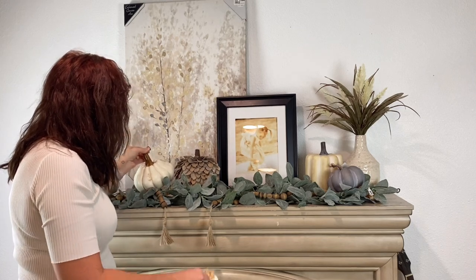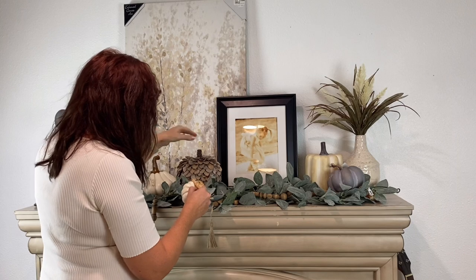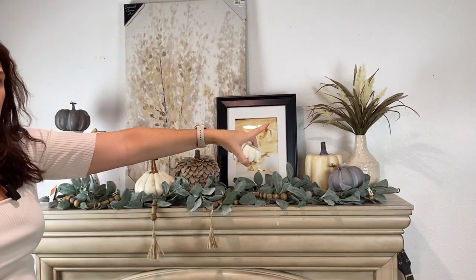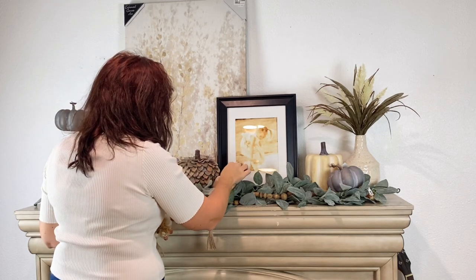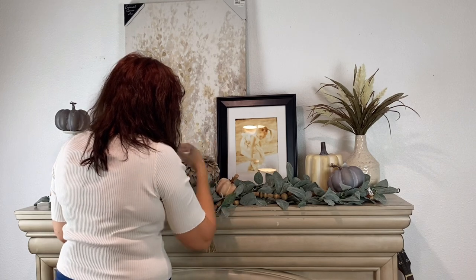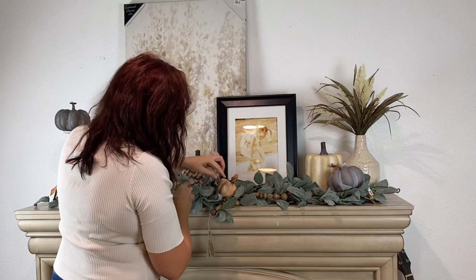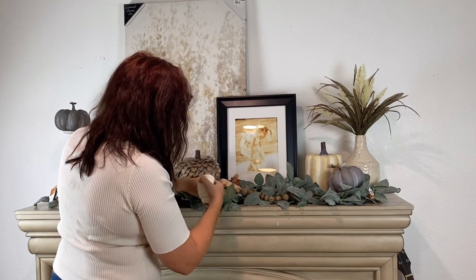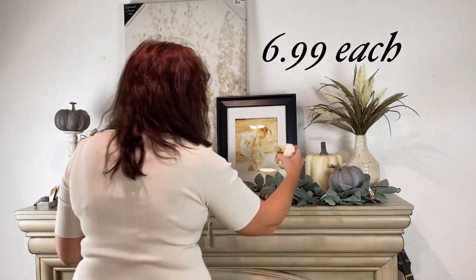I also got another off-white creamish gourd in a different style — that guy will go over here and help hide that book too. Then I want to repeat the wood piece I have on this side over here as well, to give you that wood look across the display. Don't be afraid to fiddle with this — the greenery and all this stuff is loose so you're going to have to play with it. Then I have two off-white pumpkins with twine added to them, which I'll add in just for color.